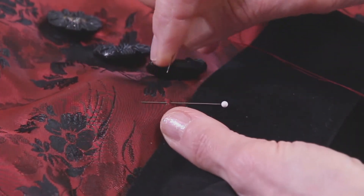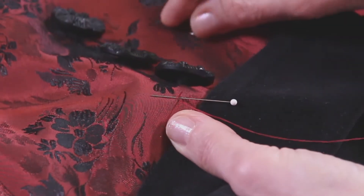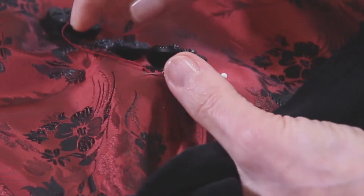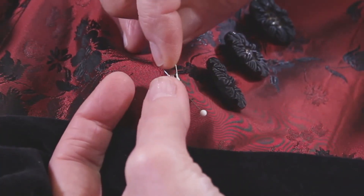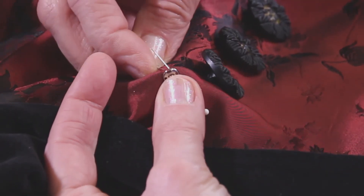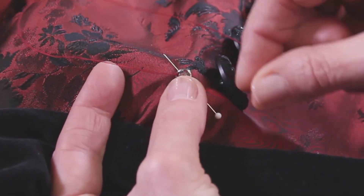To get started again, I have a needle with a double thread that's been knotted. I'm going to take a stitch right at my start point and thread my thread through one of the holes just to get started. Getting started is the hardest part. I've rotated the garment just a little bit so that it's at a better angle for me, and I'm going to take a stitch up through. I always like getting that first one in because it's going to start to hold it in place.